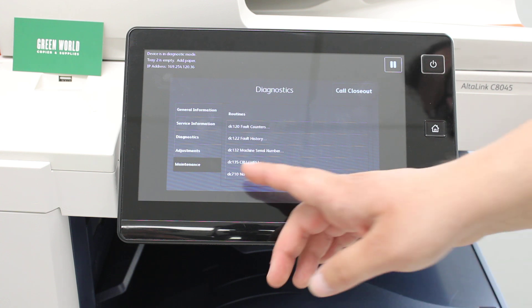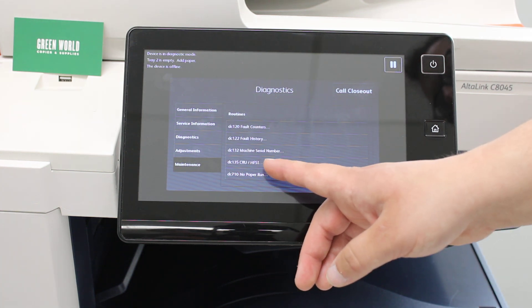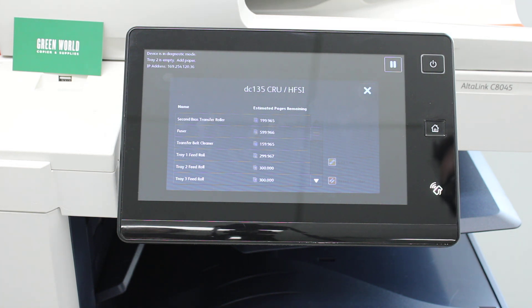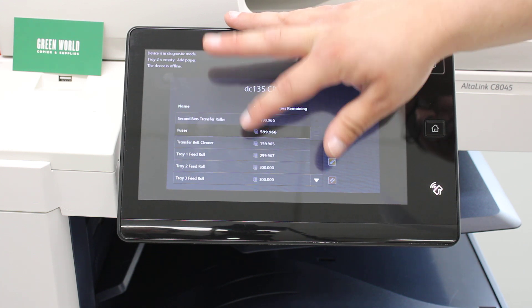You will see the tab that says DC135CRU-HFSI — click on that. It will bring up a bunch of different options for various consumables that need to be replaced and reset every now and then. You want to click on the second option that says Fuser.